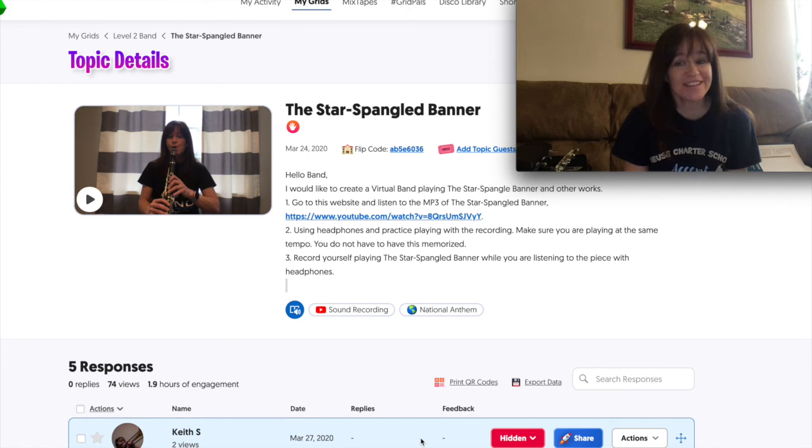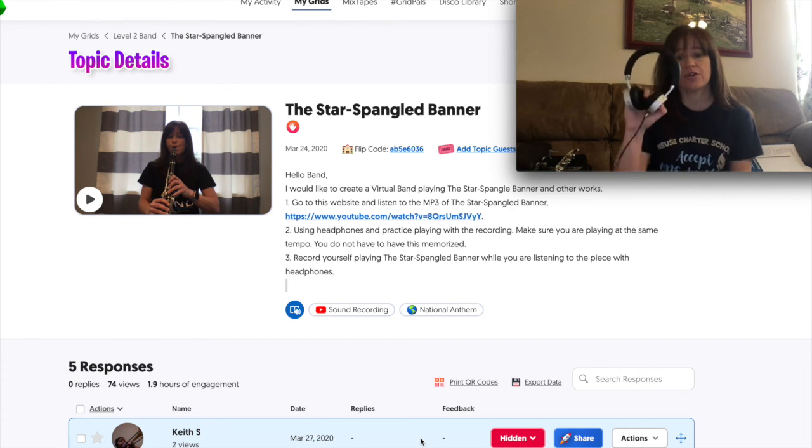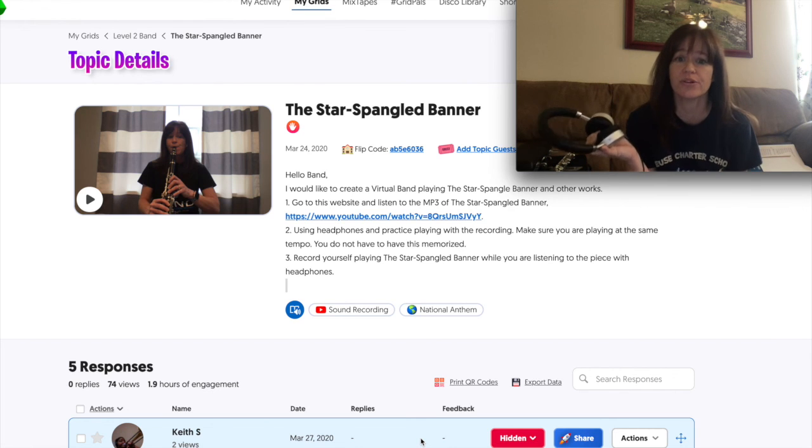Alright guys, it's going to be a really fun project. I hope everybody has a fun time sharing their videos and playing the Star Spangled Banner. Please use your headphones — don't forget to use your headphones. This is important; you can't just play it through like you normally would when you're practicing your music at home. Alright, signing off.